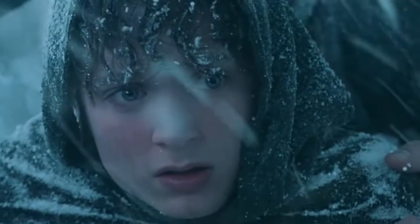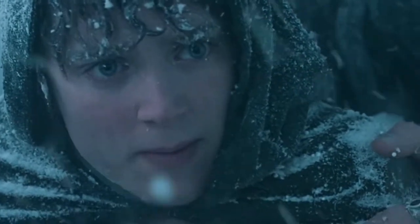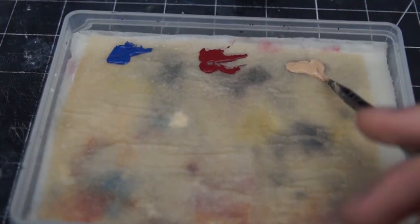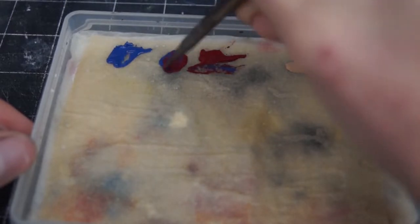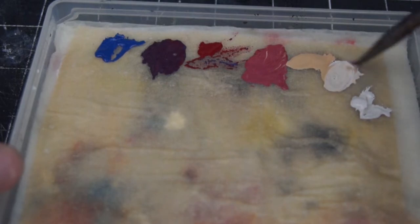I wanted the skin to look raw and cold to really fit in with the theme of my army, so I started by picking out four colors: a blue, a red, a light peachy color, and an off-white skin tone. I placed these on my wet palette and proceeded to mix intermediary colors between them to give a full variation of tones.